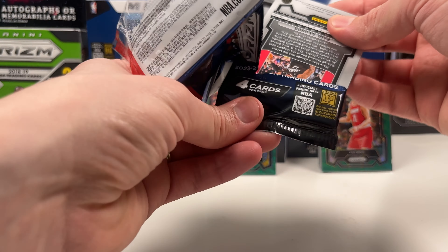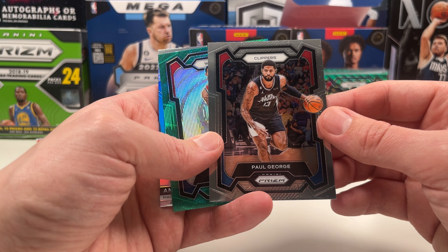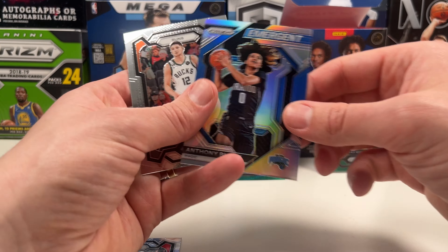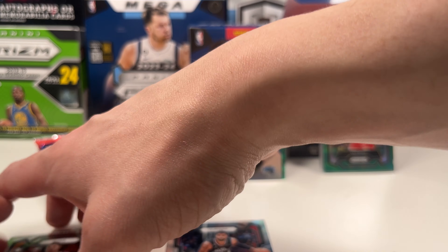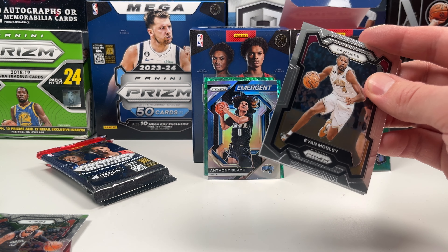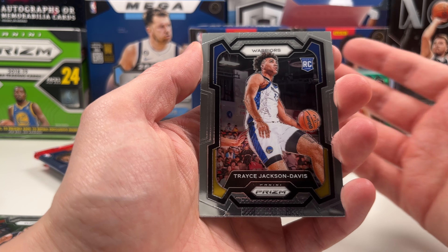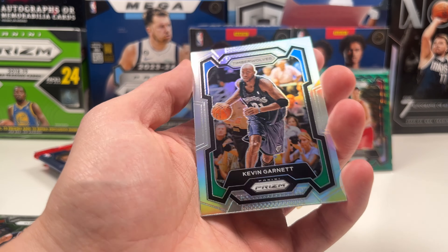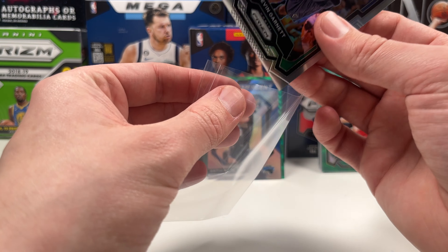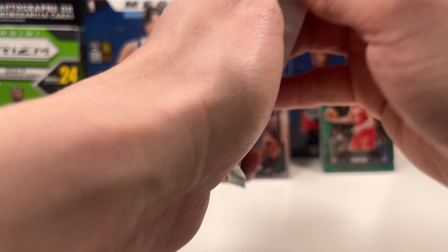Now we're back to the old format — just rip packs. Oh what is this — PG. He had some good games but Clipper Nation is not going to be happy about how he performed overall. A Jordan Poole on the green wave prism, an emergent of Anthony Black, and a Grayson Allen. I'm curious if you're a Clipper fan what you thought of Paul George's series — he had that game four where they got back to two-two in Dallas and he just couldn't miss. But him and Harden were not very consistent overall. KG on the silver — that's kind of nice. And a Denny Avdija.